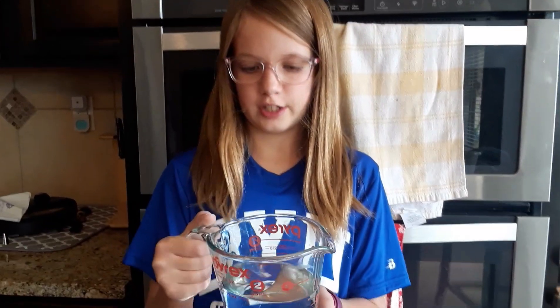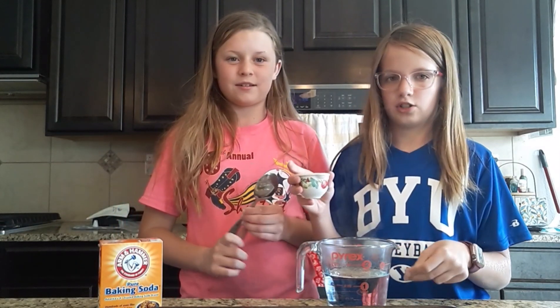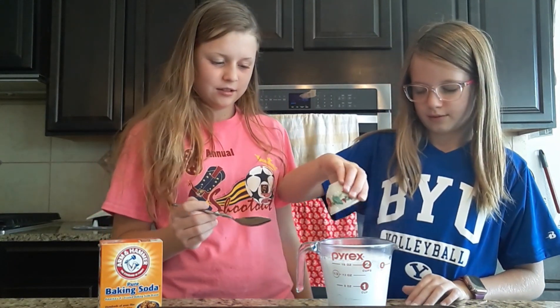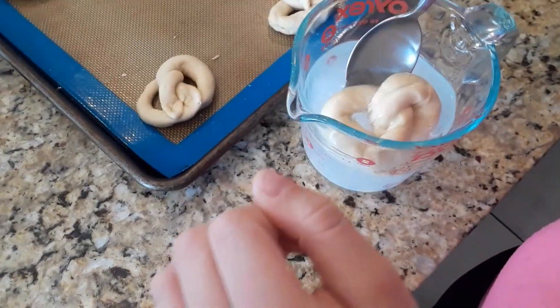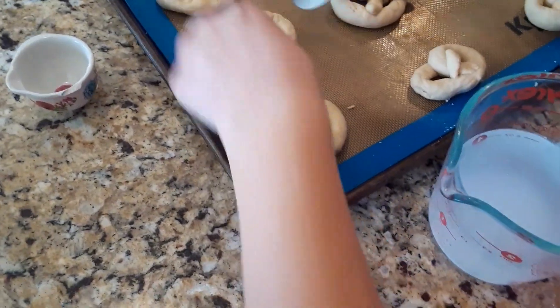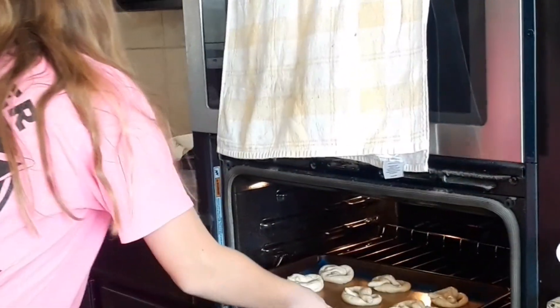Fill a liquid measuring cup to one and a half cups of water and put it in the microwave for 2 minutes. While the water is in the microwave, fill up a one quarter cup with baking soda. Pour the baking soda into the liquid measuring cup slowly because it will bubble. Next, dip the pretzels into the baking soda water and put them back on the pan. Put the pan into the oven — be careful, it's hot.